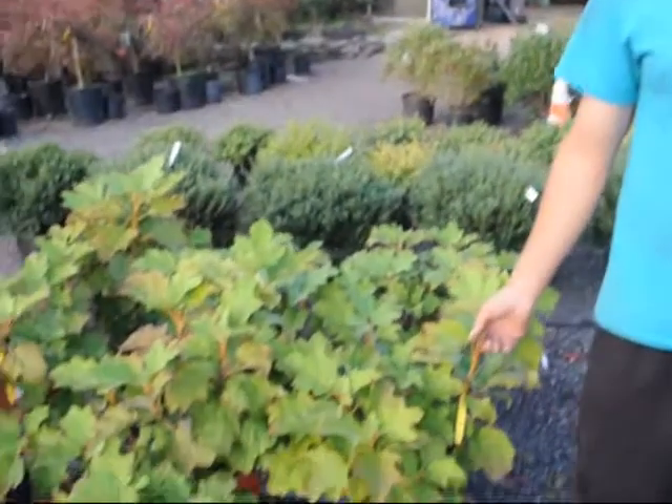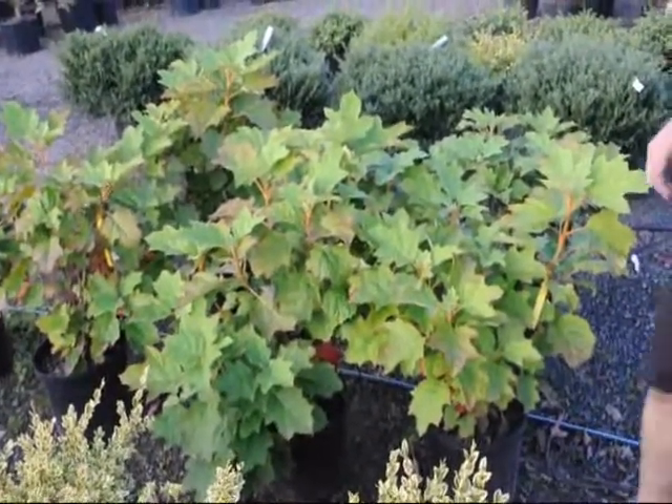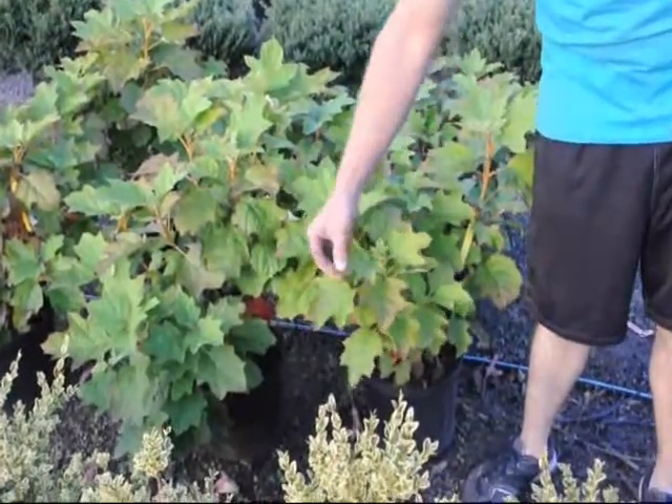My name is Mike. I'm here at Highland Hill Farm and below me here is an oak leaf hydrangea. This is a very nice looking hydrangea. Notice that the leaves have three to seven lobes — this one is a five-lobe one.